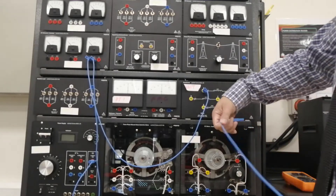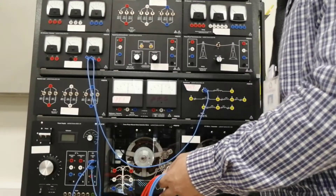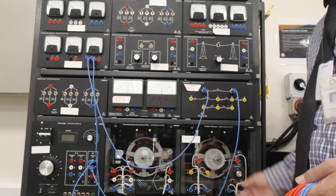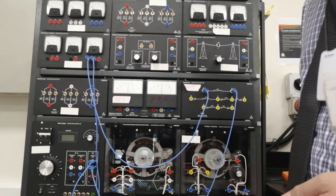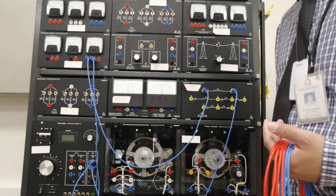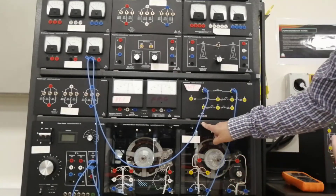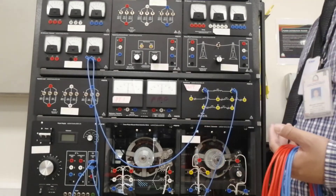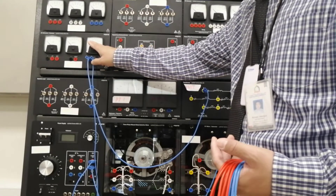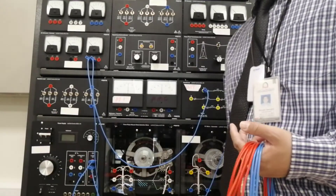Connect the neutral of the variable DC voltage output to terminal number 2. Then turn on the power supply and set the voltage control knob so that current is approximately equal to the nominal current of the transformer primary. The nominal current is 0.25 — make sure it does not exceed 0.25 when you adjust the variable power supply.